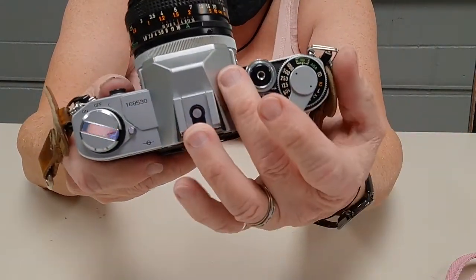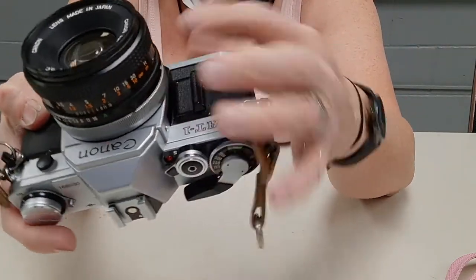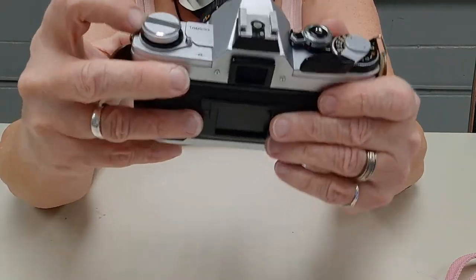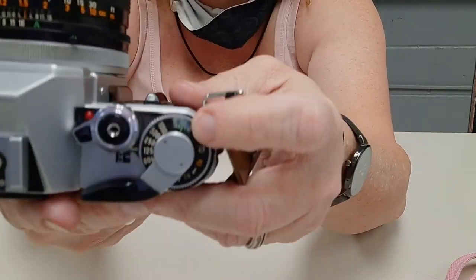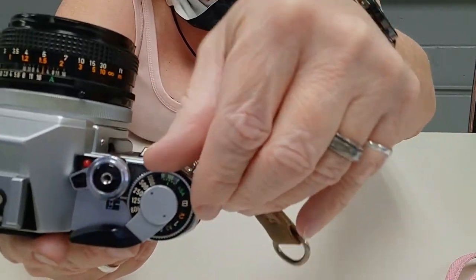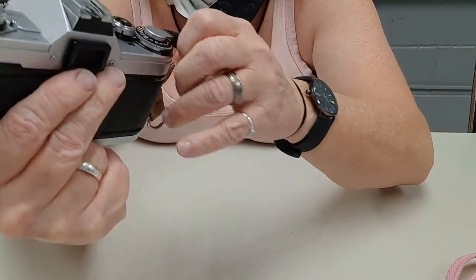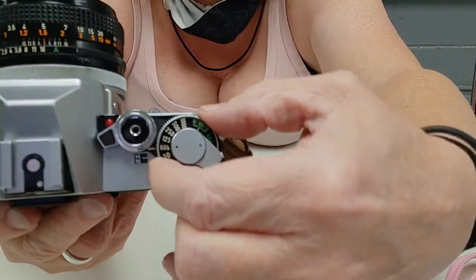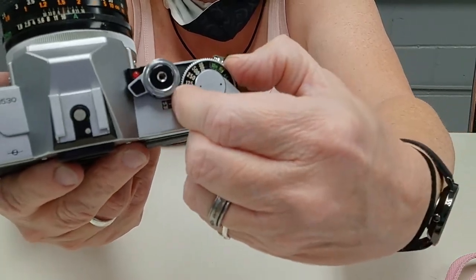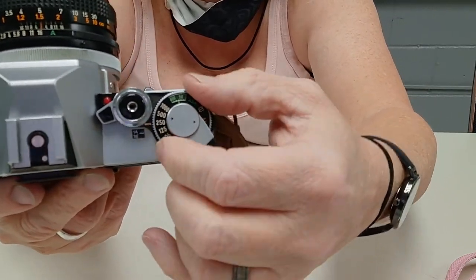This side looks just like my AE-1. To set your film speed, you lift up on this ring and rotate around — it goes from 25 to 3200 ISO. It's kind of a pain, but how often are you really going to adjust it?